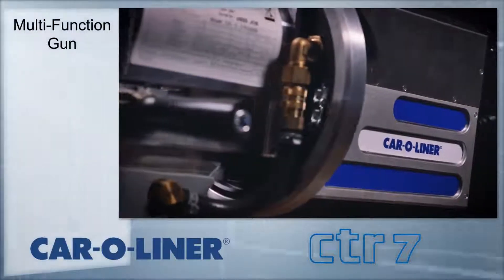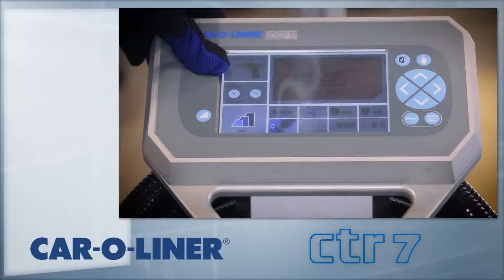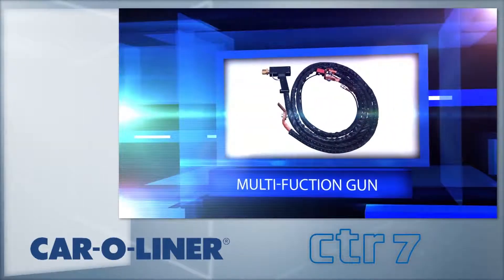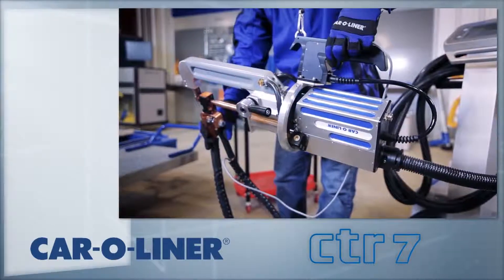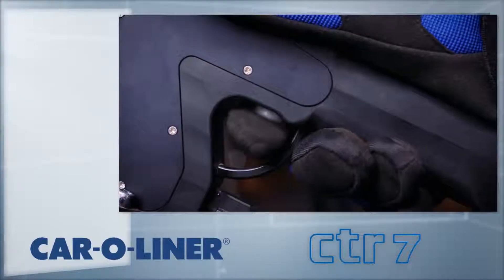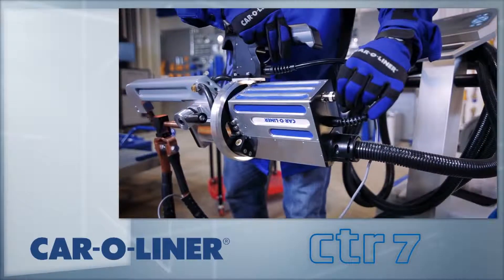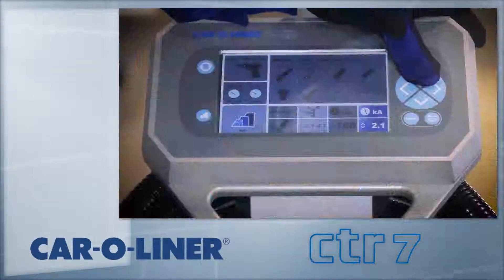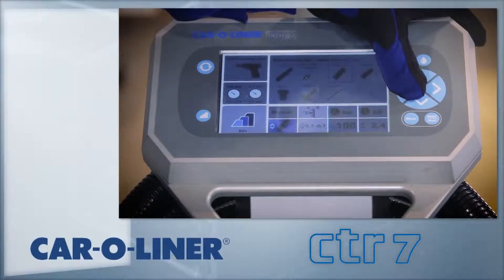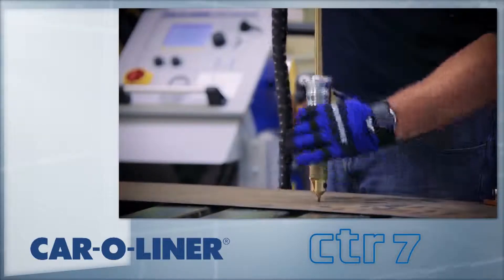To access the multi-function options, press the tool button to the left of the screen. The multi-function gun attaches to the C-gun rather than to the machine itself. The cable clamp is placed between the electrodes, then the C-gun trigger is pulled, locking it in place. Plug the command cable into the back of the gun. By selecting the single-side welding option on the display, the welder sets the starting parameters. When finished, pull the trigger on the C-gun again to release the electrodes.